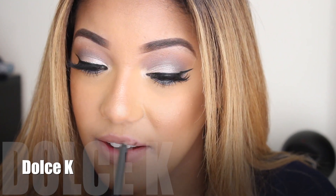Dolce K was my favorite nude out of the bunch. It was not too pink and not too bright — just the perfect nude color. It's pretty much the same color as my actual lip color, so I feel like I can wear this as an everyday lip. I also show that it is transfer proof — when I kiss my hand, you can't see it.